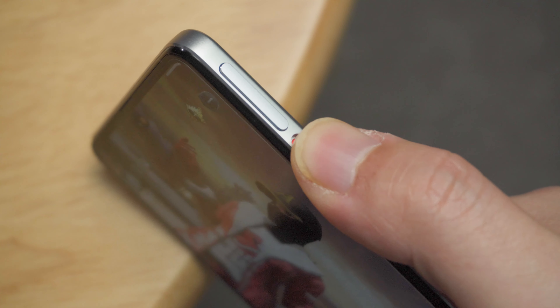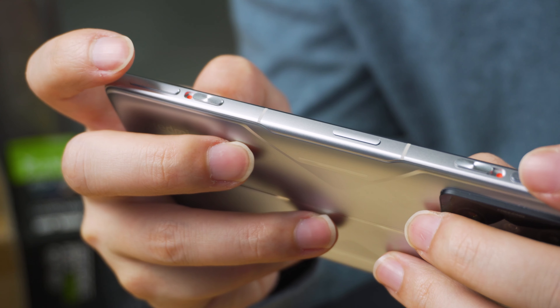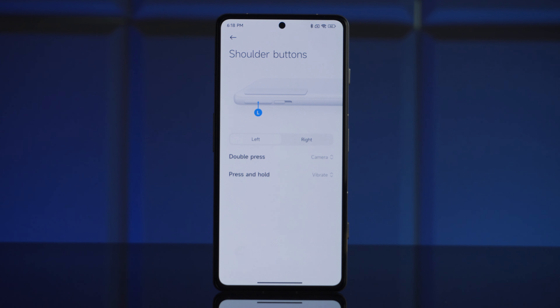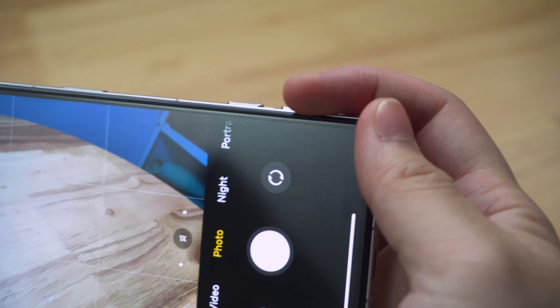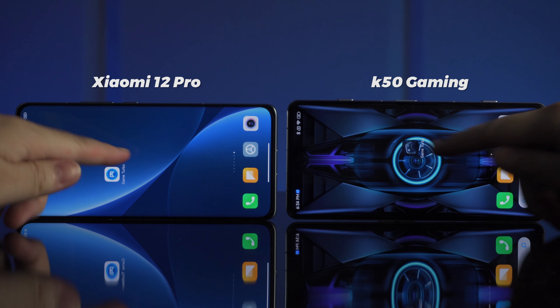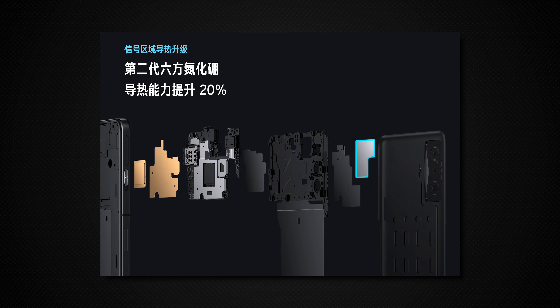Regarding the upgraded shoulder buttons, as with the K40 Gaming, it uses the same magnetic switch mechanism to pop out the shoulder buttons. In practice, the experience feels no different from the previous generation. It's a shame that only a few customization functions are available, and they can't be used in non-gaming apps or as a camera shutter button. That said, physical buttons are undeniably more comfortable to press during gaming than touch buttons. The game space UI has been updated compared to the Xiaomi 12 Pro. To handle the Snapdragon 8 Gen 1's heat, the K50 Gaming Edition features two custom VC heat sinks using hexagonal boron nitride and graphene.